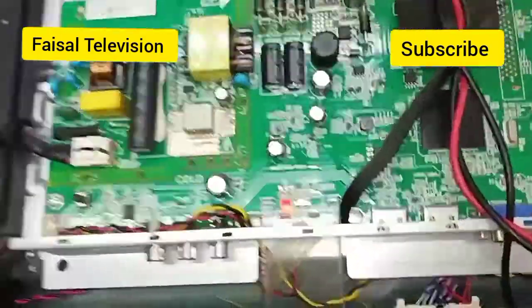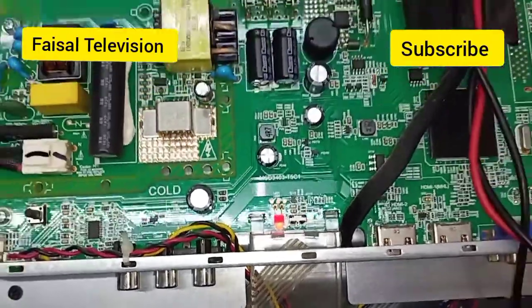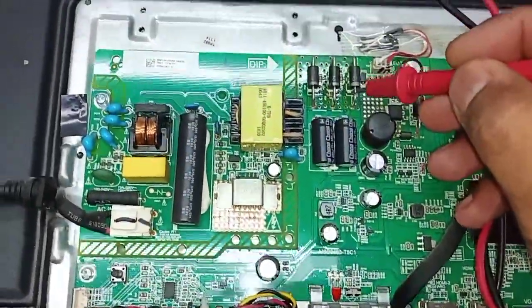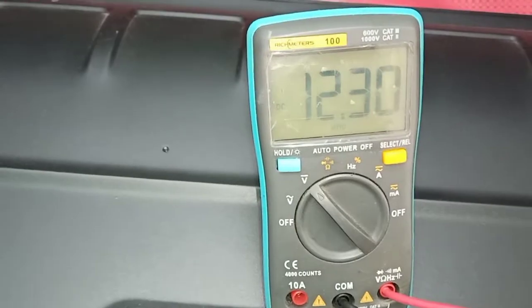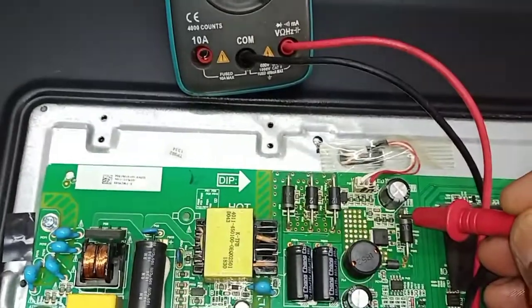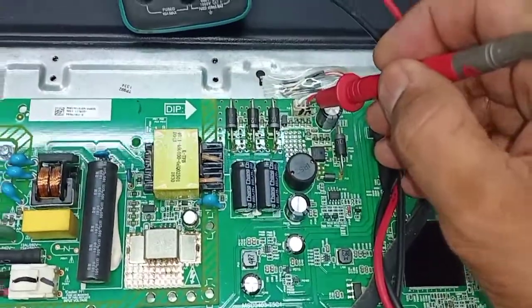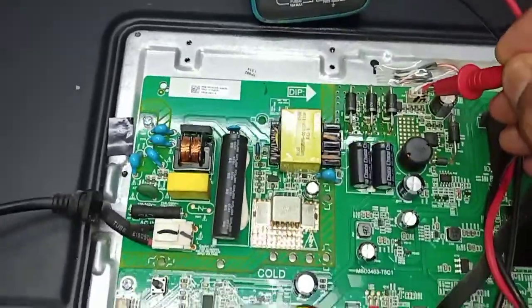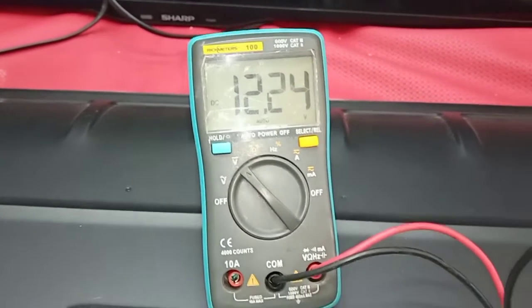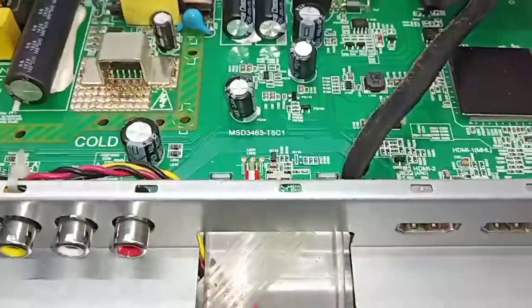Got sound but no picture. Standby — now I release from standby. We check output supply, just 12 volt — 12 volt is okay. Check the supply for panel input and the input guard bolt — that is okay.